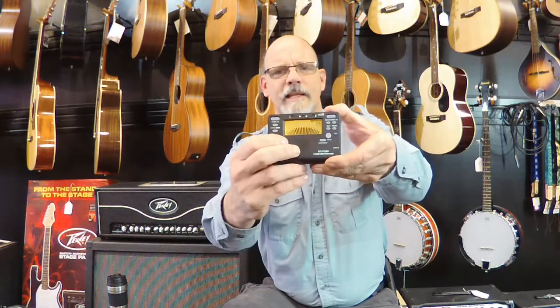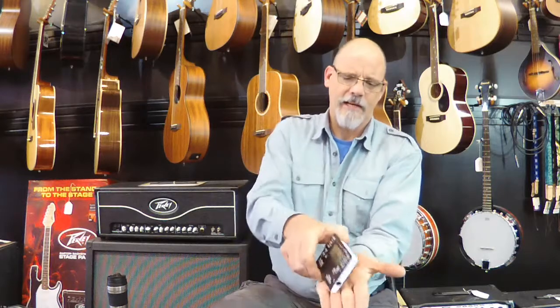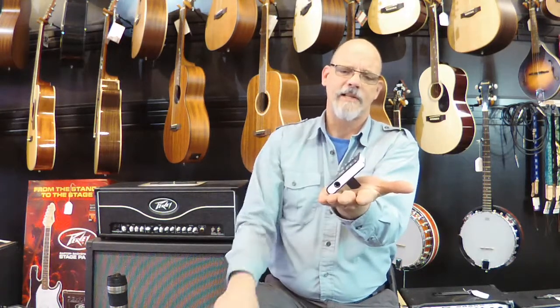It is backlit, which is kind of nice. You've got three different levels of backlighting, so you can see it on a dark stage. And it has a kickstand, so you can set it up on your piano or on the stage for a nice, easy viewing angle.